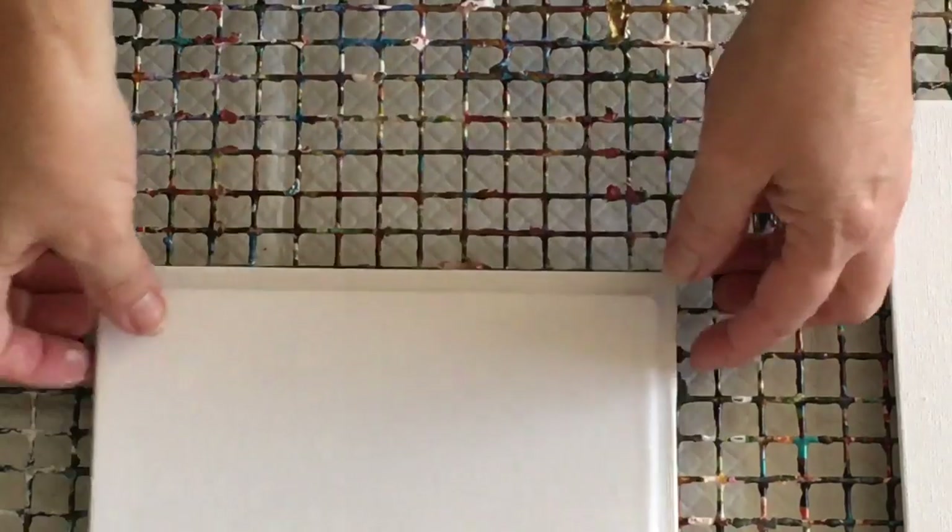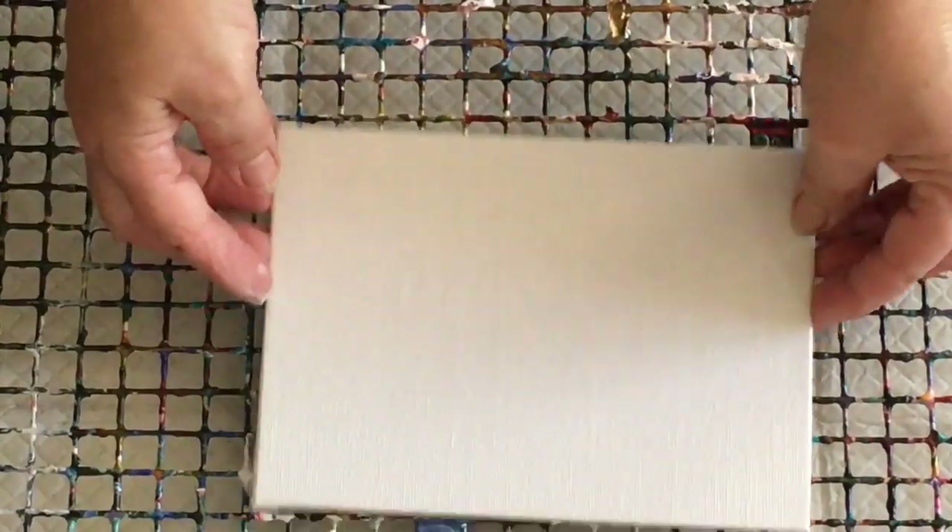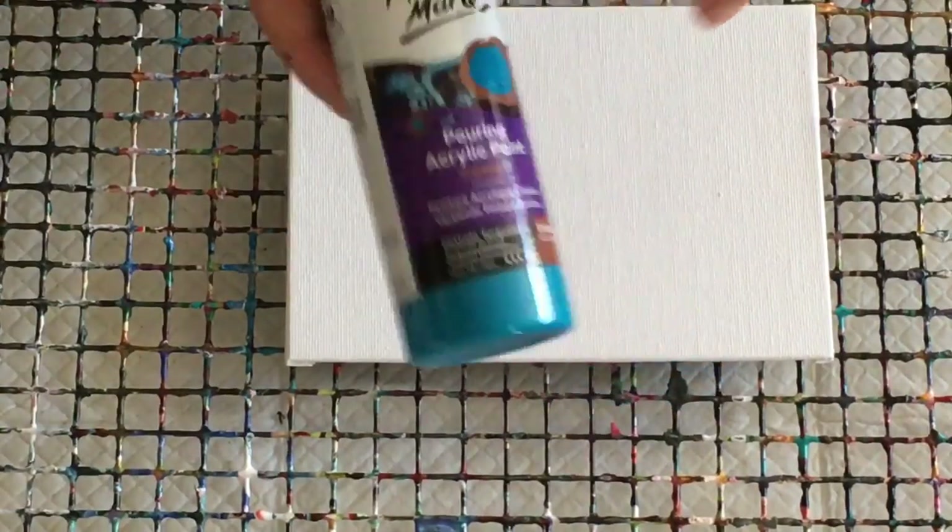Today I just want to show you the painting of the panel with a little flip cup pour using the pre-made pouring paints. I'm having a lot of fun with these — even though I absolutely love mixing all my paints, which is part of the therapy for me. These pre-made pouring paints are great for anybody that just wants to get straight in and pour without the messing around.